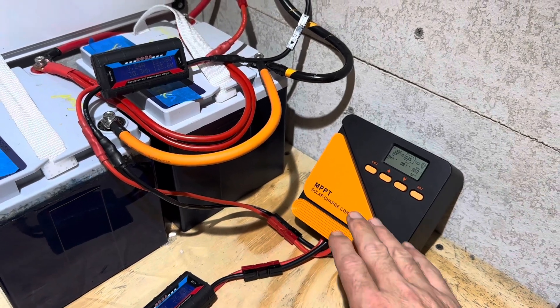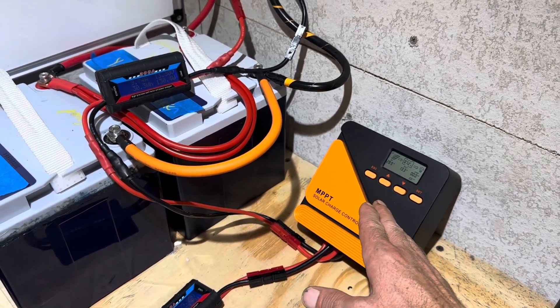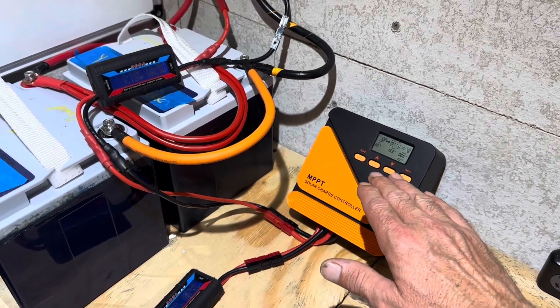Hey everybody, welcome back to the channel. I've been promising you a real-world test on this little cheap iSun Energy 20 amp MPPT charge controller.